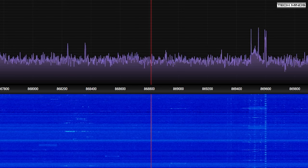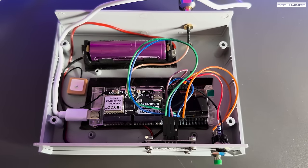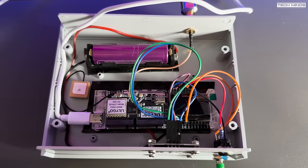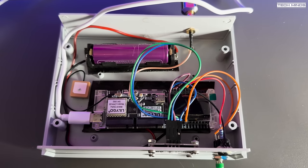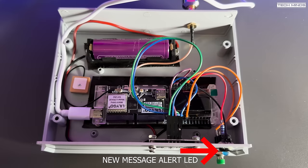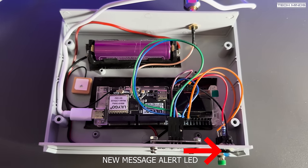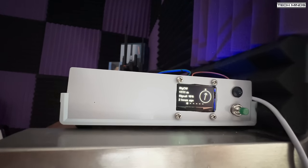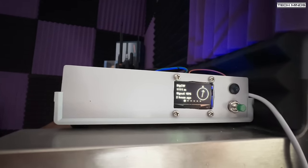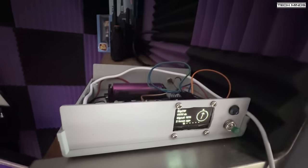So what will this connect to? This is the node I've made to connect permanently to this Paradors antenna — it's a T-Beam Supreme, slightly taken apart to fit into this box. It has an 18650 battery as a backup and is powered via USB. The battery gets charged while the USB is plugged into my USB hub, meaning if I turn off the computer the node stays on. The T-Beam Supreme is running the latest version of Meshtastic, and this will be the main reason for installing this antenna.